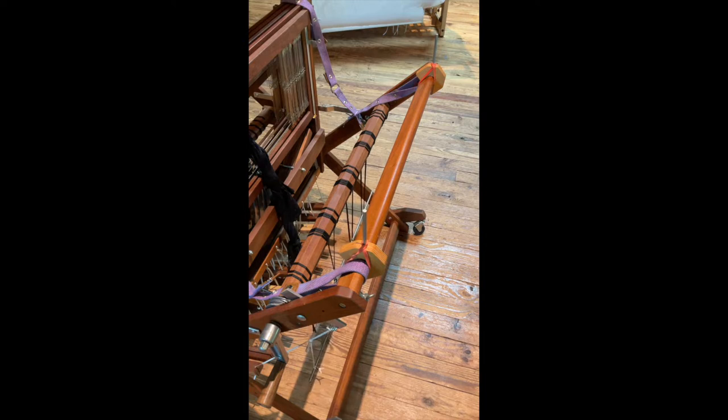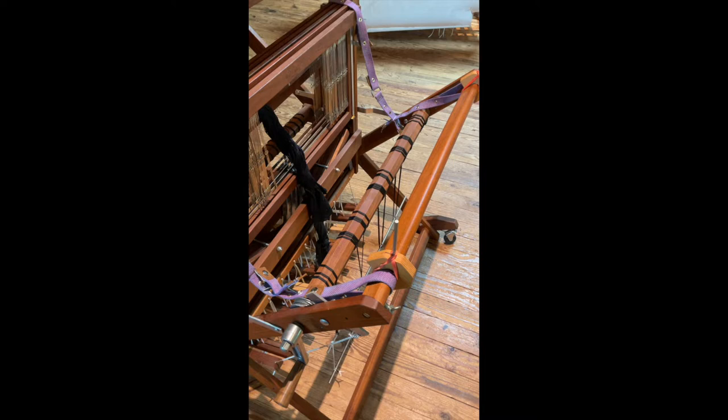Now the second thing I've decided to do — and it works much better — if you notice my warping helpers, let me move the camera a little bit, they are purple. The ones that I do sell are white. This one's actually my prototype that wasn't quite long enough, so I don't have it totally attached to the front beam, which you can do on baby wolves with the newer one. This one's a little different, and I decided to try coloring it just for fun. So if you decide you want to color yours, you can dye it — they're cotton.